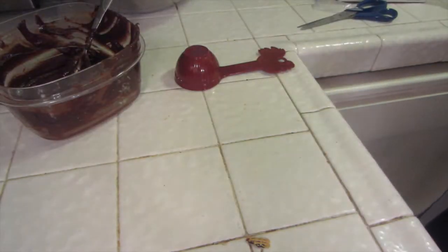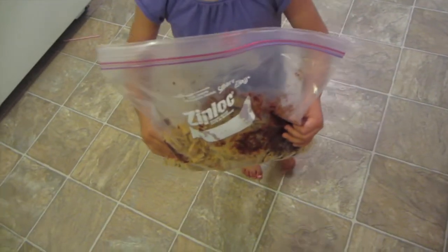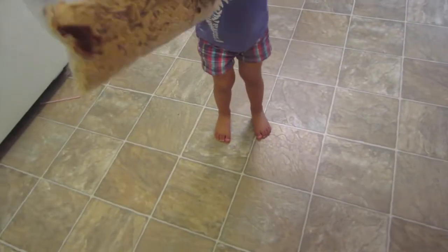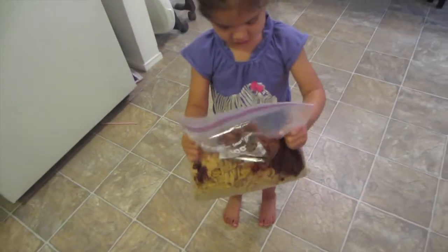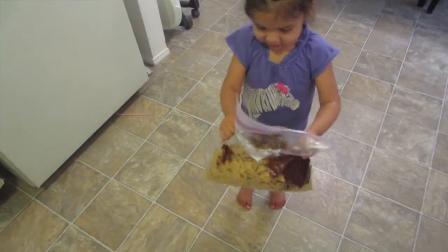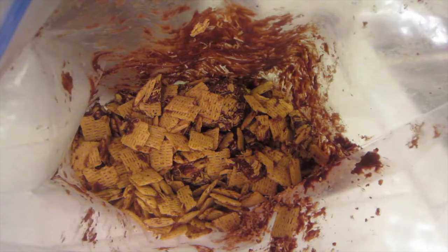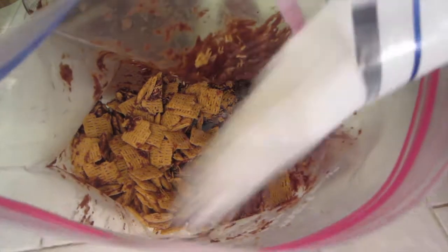And just shake it up — I'm going to get Mikayla to shake it. Shake it up! Oh, it's hot because you're touching the chocolate. Hold it from the top. Okay, shake it! Good job. That's what it's going to look like, and then I'm going to put some more powdered sugar in.